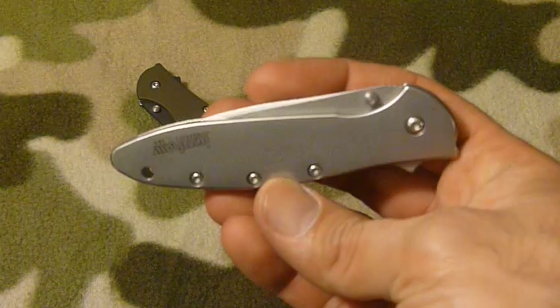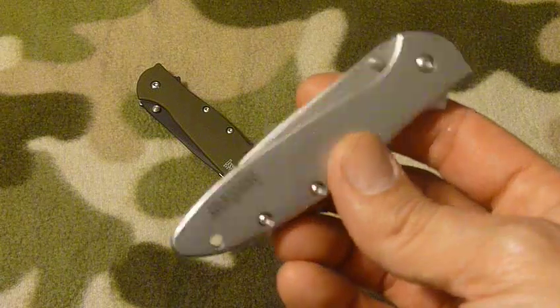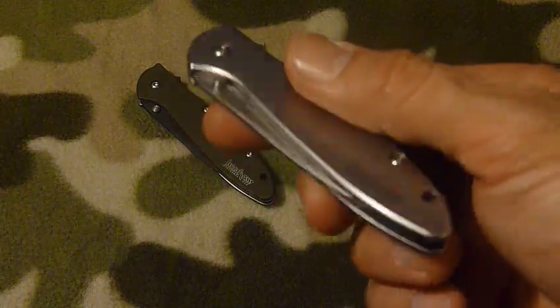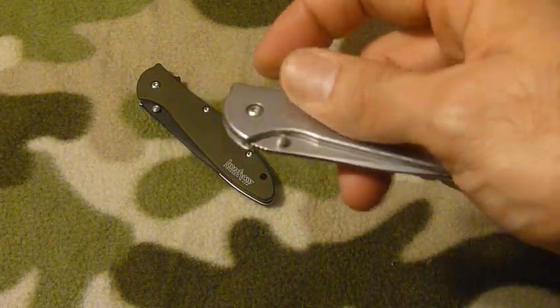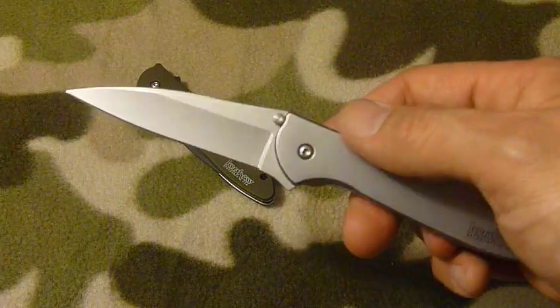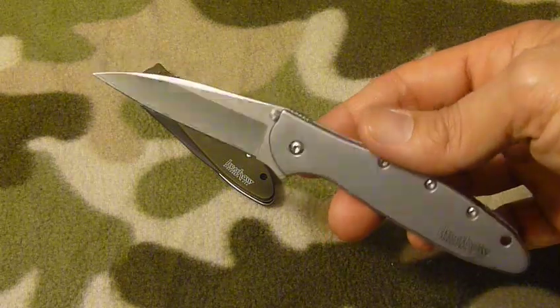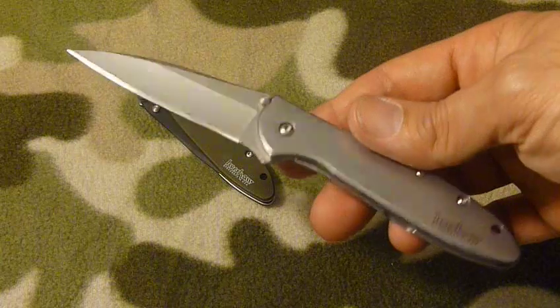Even though I really like the way this knife looks, I use it all the time — I'd say every day. It's a pretty unassuming knife; it's not the biggest thing on the block. People aren't going to grab their kids and run for cover when I pull this thing out.